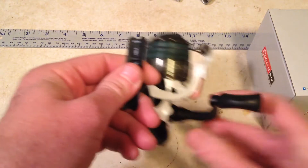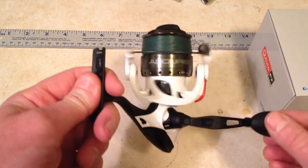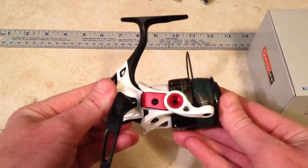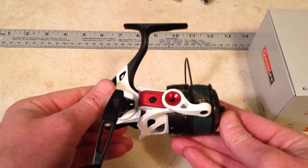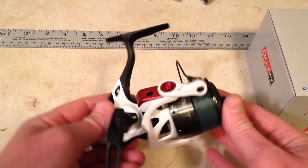This reel is as smooth as butter — I would look into one of these. If you're into any kind of trout fishing, which is what I do, this has been a fantastic reel. I've been fishing it for a year now.